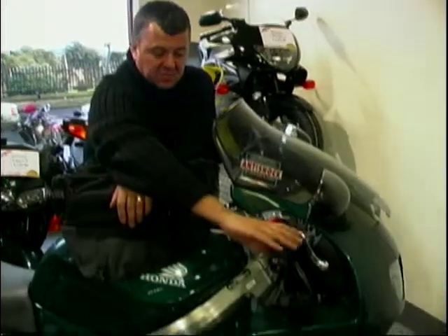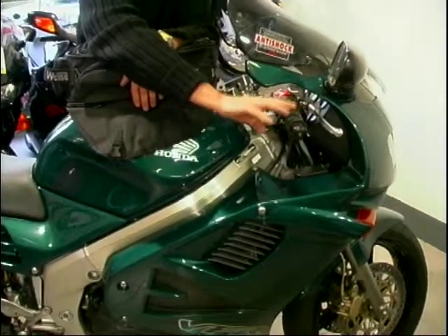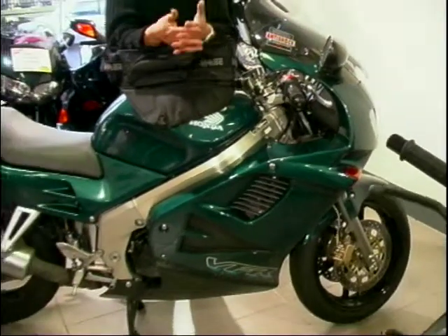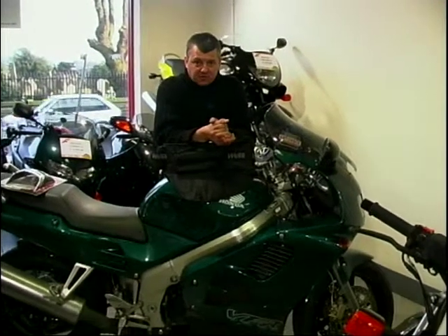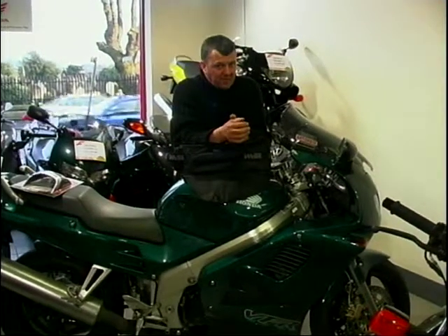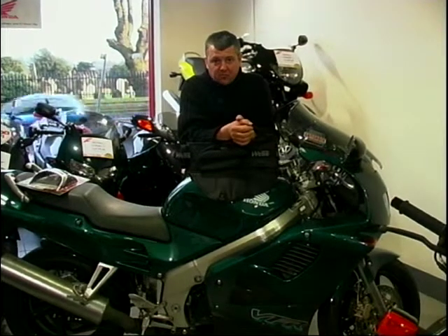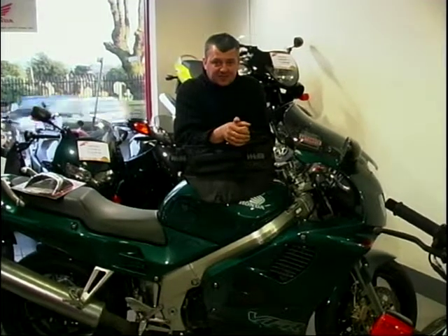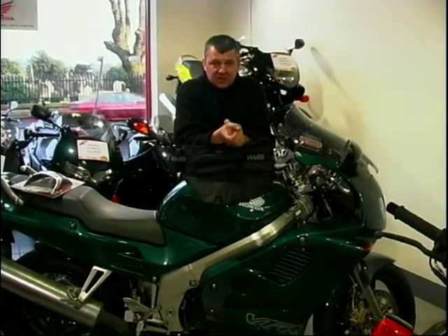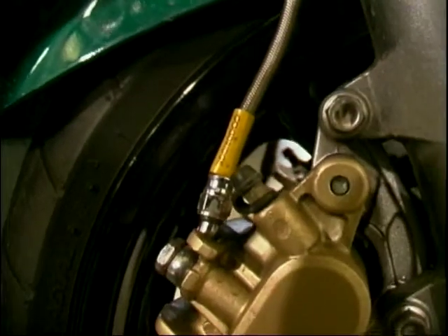This bike has got fitted to it some heated grips — Paul mentioned that. They are great for winter and will cost you anything between £40 and £65 depending on the make. It's also got fitted some Goodrich brake hoses, which really is not a bad investment on any bike that happens to be more than three or four years old. The standard pipes perish and cause a little bit of flex, making your braking a little less sensitive. A set of Goodrich hoses are pretty good and don't cost an awful lot — usually around £15 a line, and you might have three or four lines depending on the configuration of your brakes.